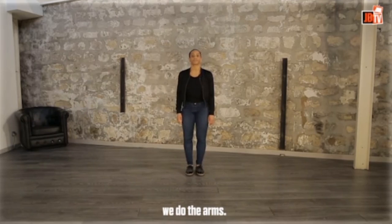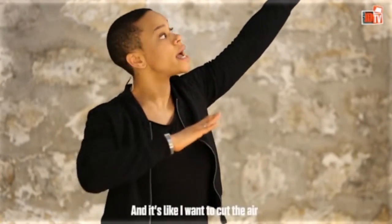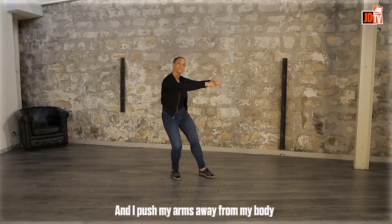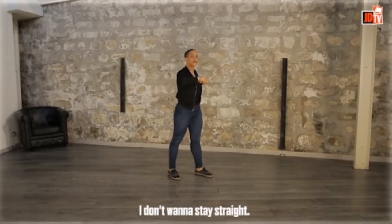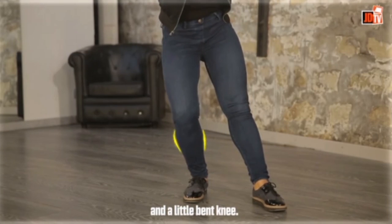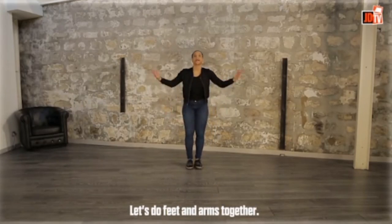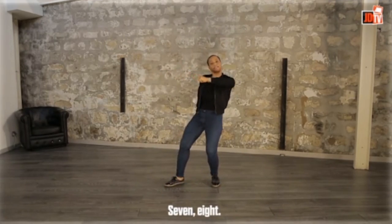Now we do the arms. This is my first figure: right arm straight, left arm bent — it's like I want to cut the air. One, two. After, I have this position: hands close to my chest, and I push my arms away from my body. Notice that I'm using my back — I don't want to stay straight. So, my arms, my back, and a little bent knee. Three, four. The dive — five, six. And come up just with one arm — seven, eight. Let's do feet and arms together: one, two, three, four, five, six, seven, eight. Cool — you have the first phrase.